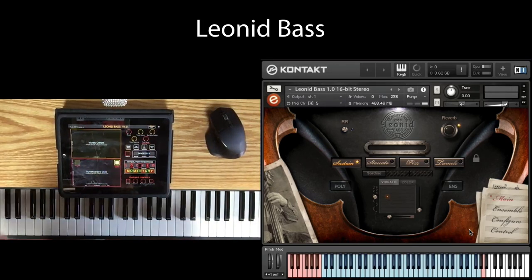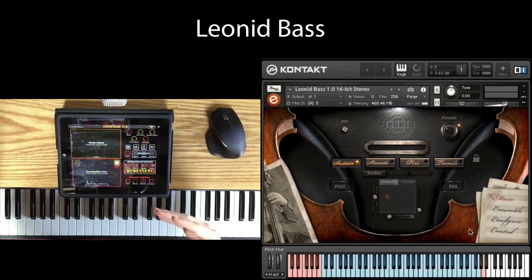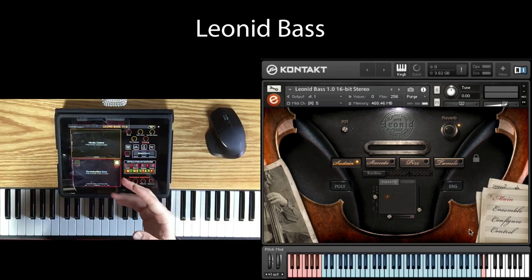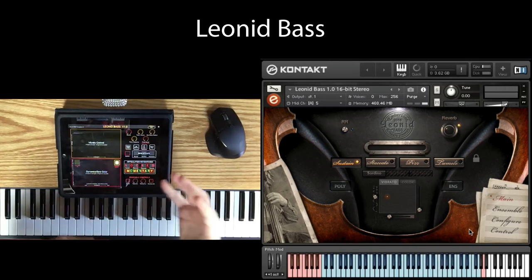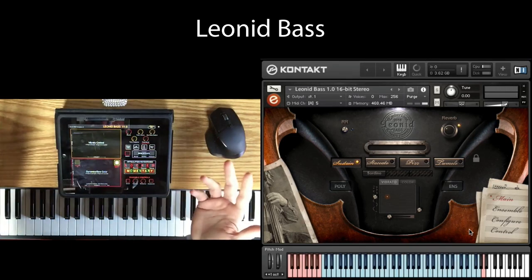So the purpose of this demo is to go through all the controls to show you how this thing works. It's an incredibly deep instrument because we've been working on solo strings now for more than three years. Each release of Intimate Strings, the solo versions, have been just building on each other. So in many ways, Leonid Bass is the culmination of a lot of research, a lot of work. Let's jump in.